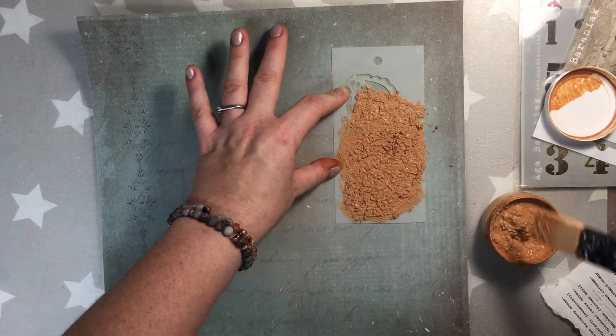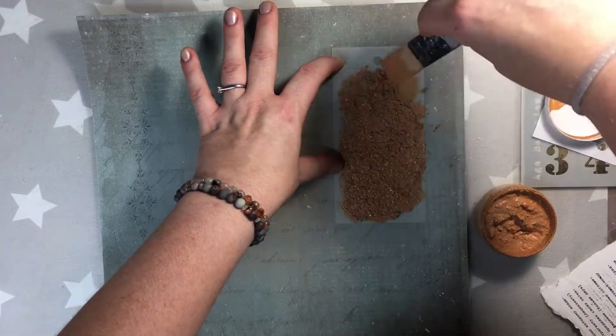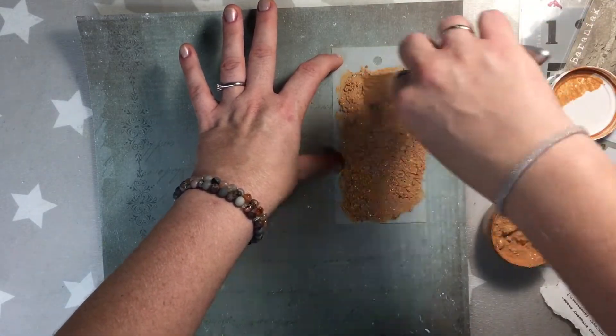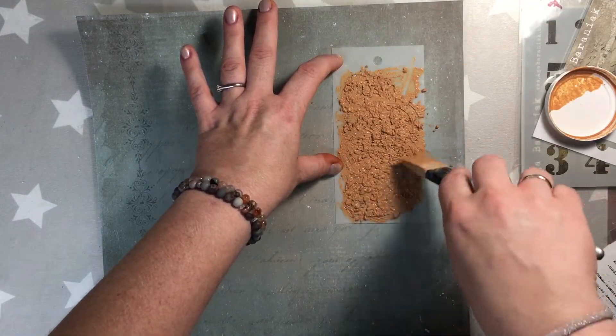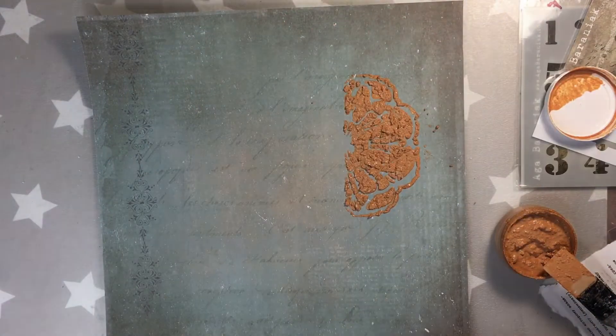For the powders I used Mangomania Red Hot Poker Orange and Shaker Grabgeigold. And like that you see I have a rust paste in a brown color.